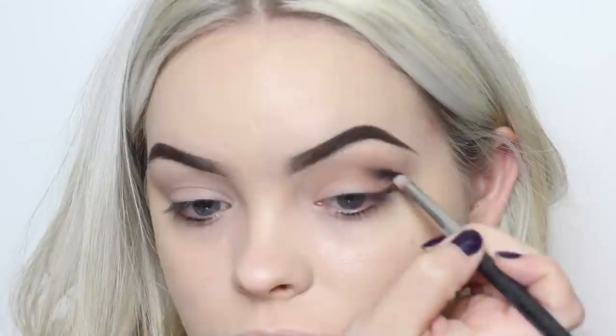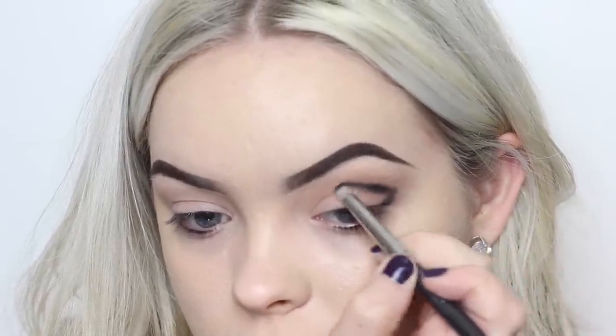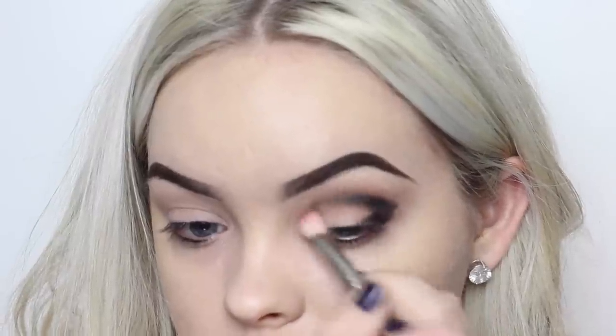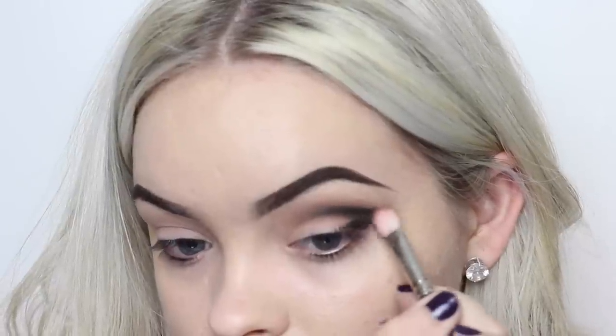With any kind of pencil brush, I'm taking a matte black shadow and doing a sort of cut crease outer V type deal, really making that dramatic, and then blending it out with that Mocha color.